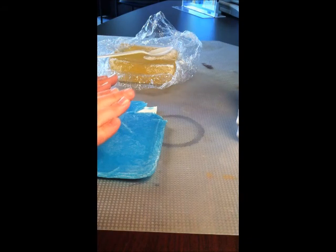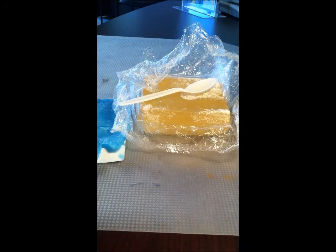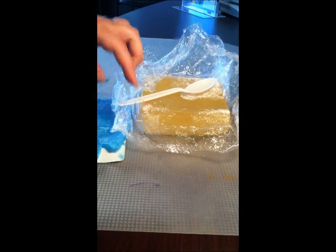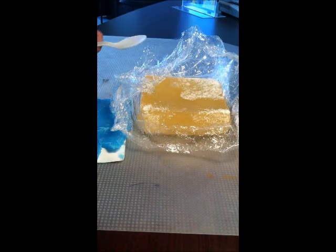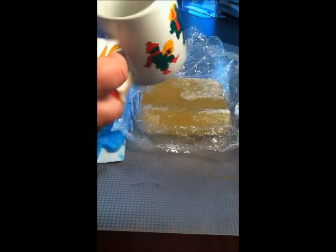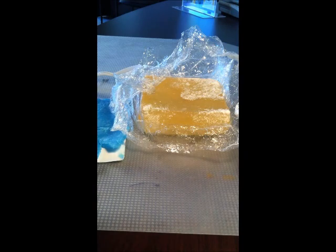Hi guys, today I'm going to teach you how to make soap, and I've never done this before so we're learning this together. You can get different kinds of soap at the craft store. The materials you're going to need are soap — I've got a block of soap here, also a sheet of colored soap. You can buy it in shavings or scented. You'll also need a spoon to break apart the pieces and a microwave-safe cup.